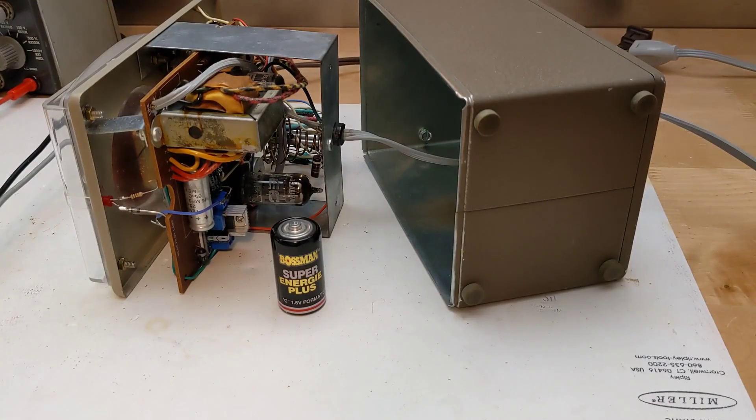One frustration with most VTVMs is that they require a battery for the ohms function, typically a single 1.5 volt C or D cell. Replacing the battery usually requires opening up the unit, but of more concern, these batteries often leak when left in the meter for long periods of time, which can damage the inside circuitry.